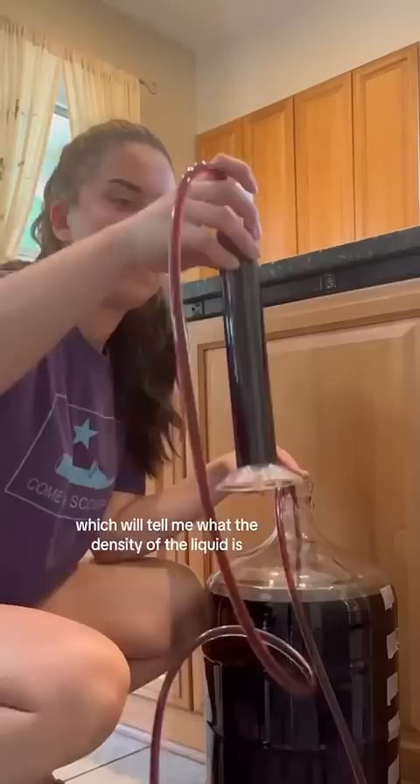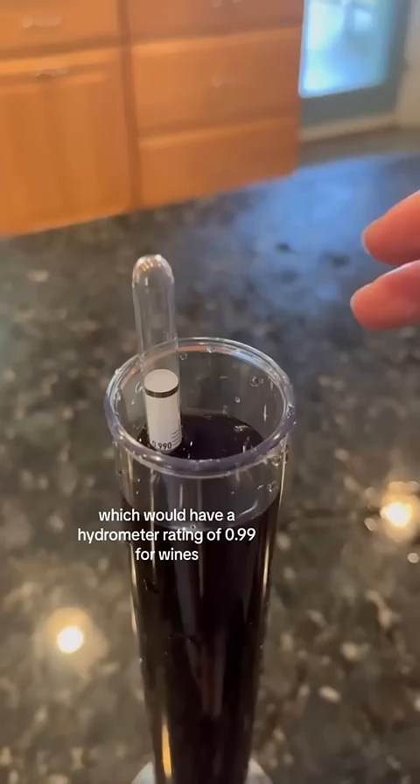I want my wine to be dry, which would have a hydrometer rating of 0.99 for wines. So this wine is now dry.